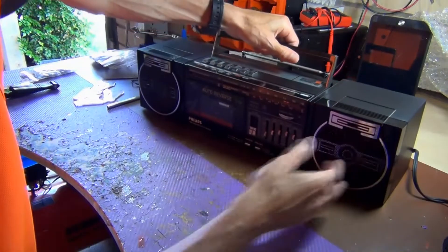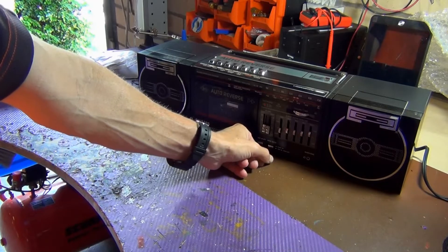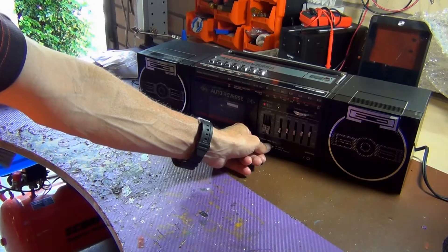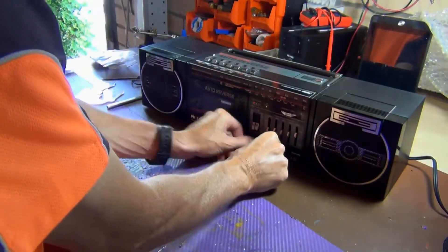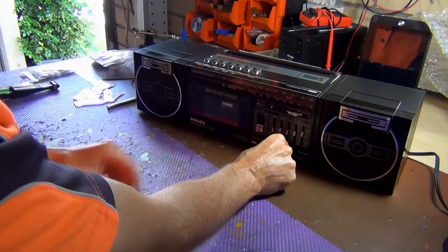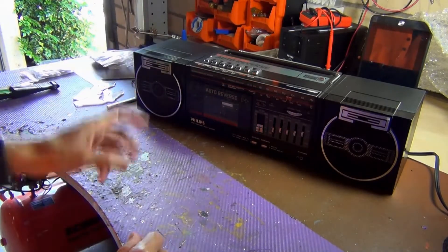So let's see — we've got power in this thing. I can see the mode switch is just not latching; when you release it you have to hold it down, so we'll definitely have to look at that. Now I also noticed a problem with the speakers — both speakers are working but they're a little bit scratchy, so we're going to have to have a look at that.